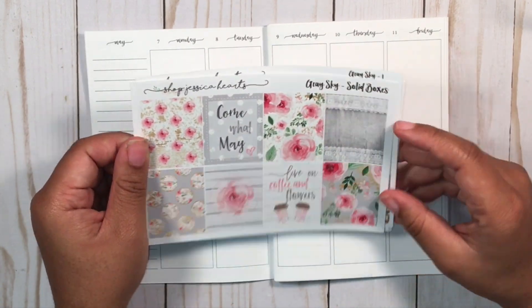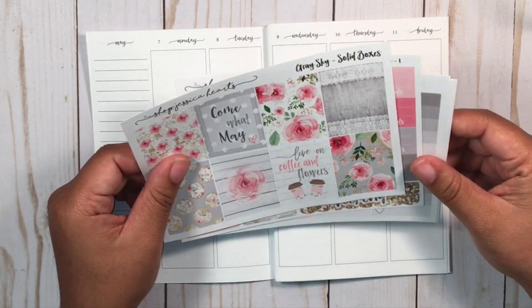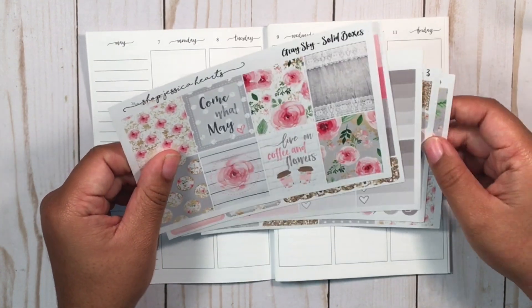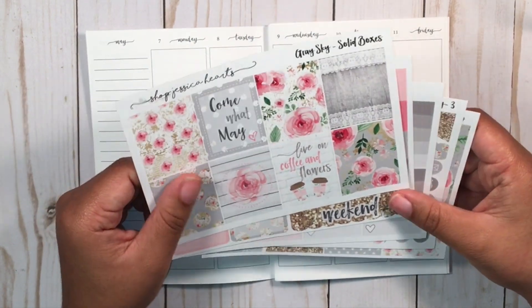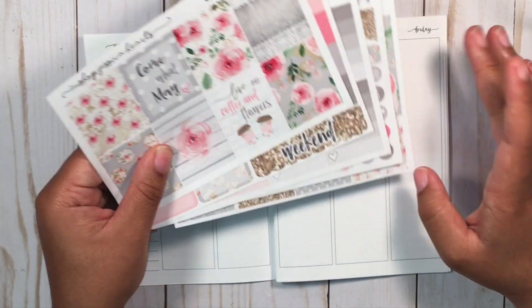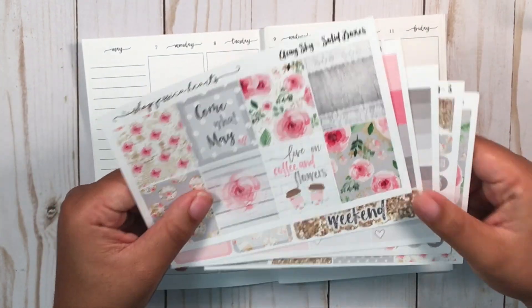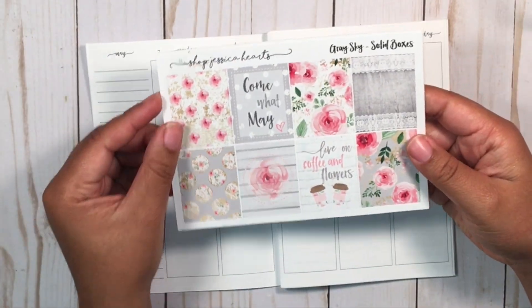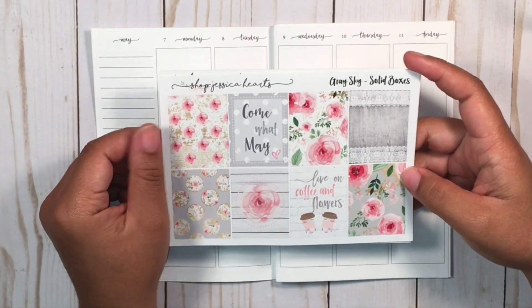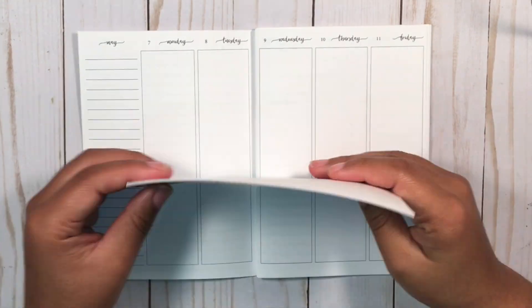One box says 'Come What May' and the other says 'Live on Coffee and Flowers' - very May-appropriate. Being that it's graduation week, I decided to keep it very floral and neutral. I also wanted to celebrate Mother's Day since my mom's birthday was this past Friday, Mother's Day is this Sunday, and graduation is on Saturday. So this is probably the best kit I could go with this week.